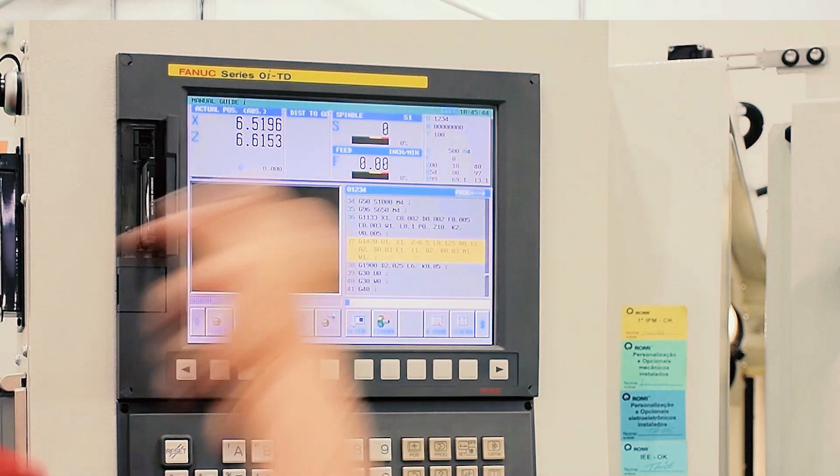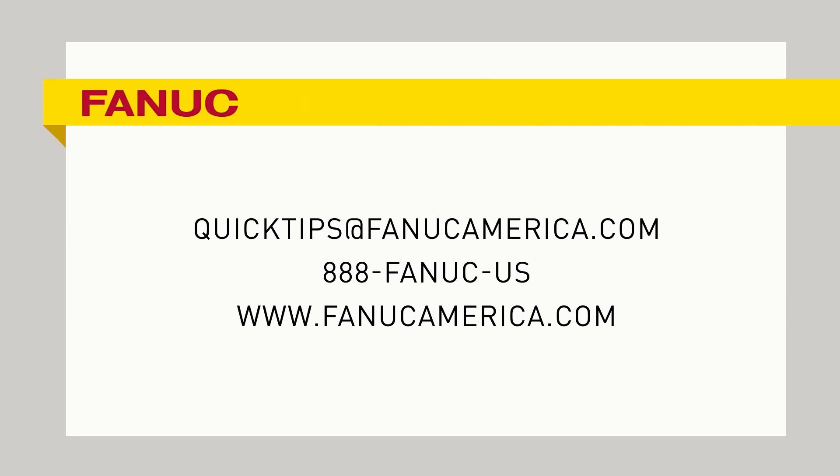That's all you need to do a groove. It's very simple — two lines of code. If you have any questions about the material we covered today, email us at quicktips@fanucamerica.com.